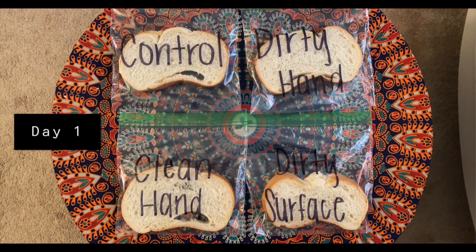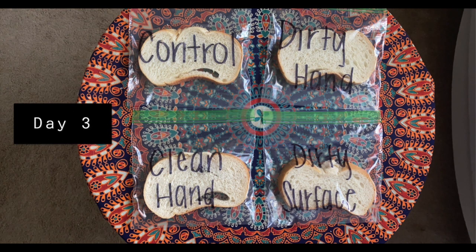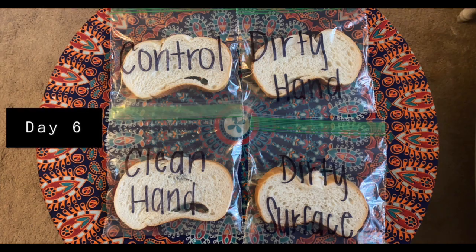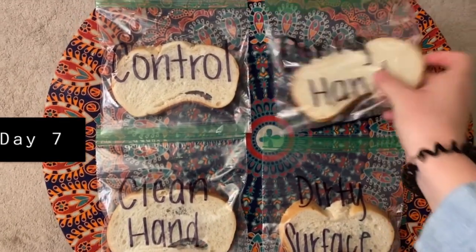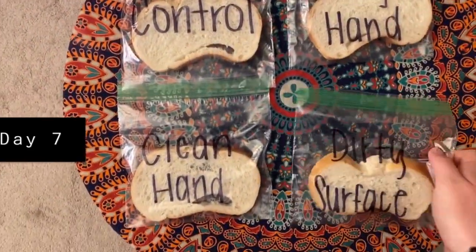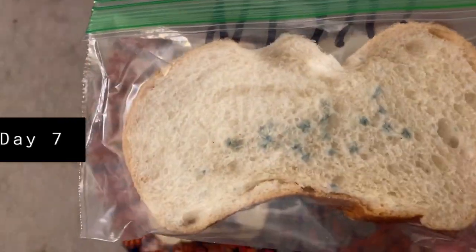I didn't observe any mold for the first few days. However, by the seventh day I was able to observe mold on both of my dirty hand pieces of bread and my dirty surface pieces of bread. I did not see anything on my clean hand or my control just yet.